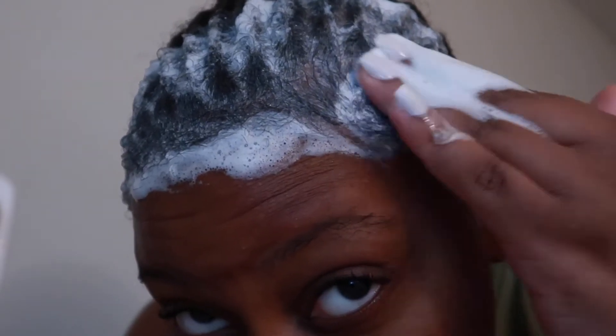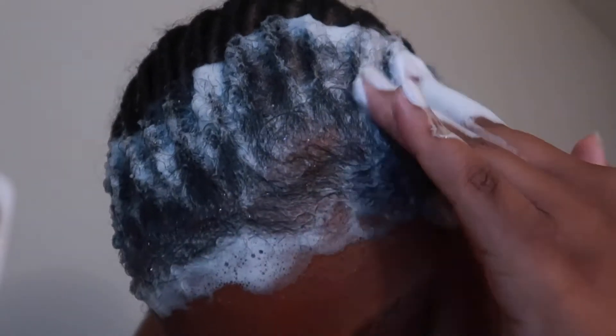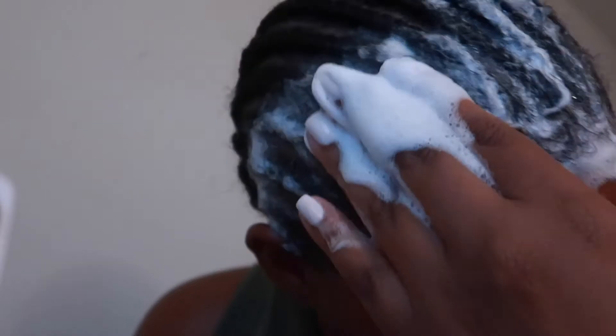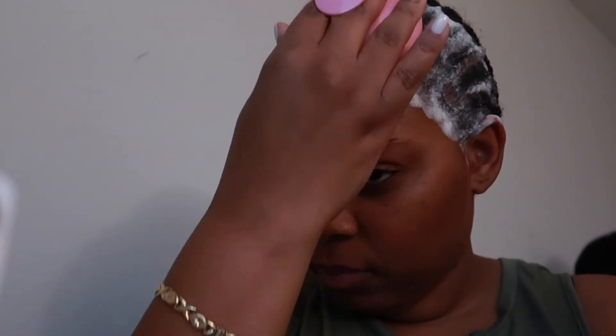I'm being gentle at the front of my hairline — the baby hairs are laid and slayed right now. I'm making sure I get right in between the braids to really get that gel out of my hair because I'm going to be in these braids for another couple of weeks. I'm also using my scalp massager to really get in there. This is what my hair looks like after the second wash — the glue is completely gone.